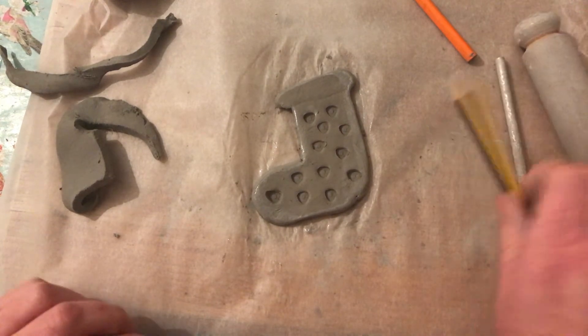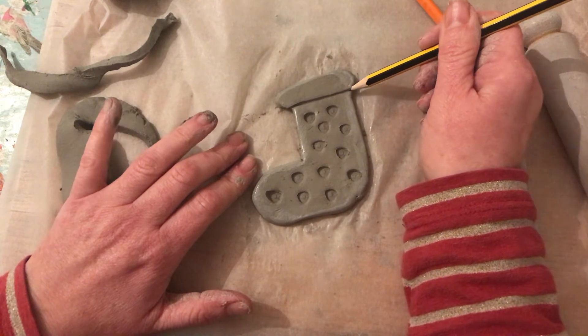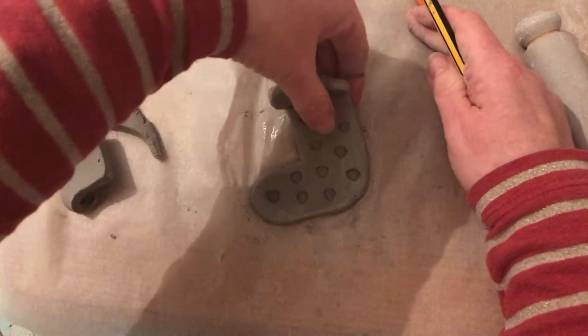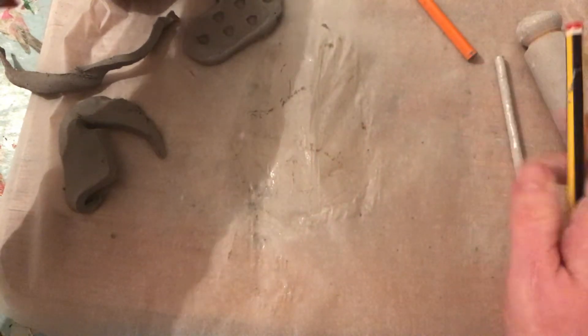I'm just going to make this line a bit thicker. At the moment it doesn't quite look like a stocking — it needs to be painted to give it the great overall effect. But that's how to do a stocking, and of course any flat shape you could do just like that. So I'll leave that to dry and paint it later.